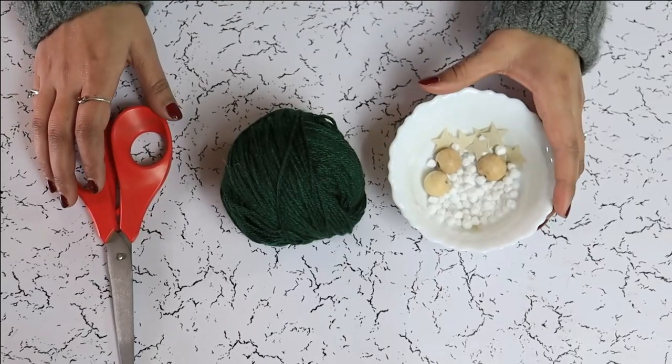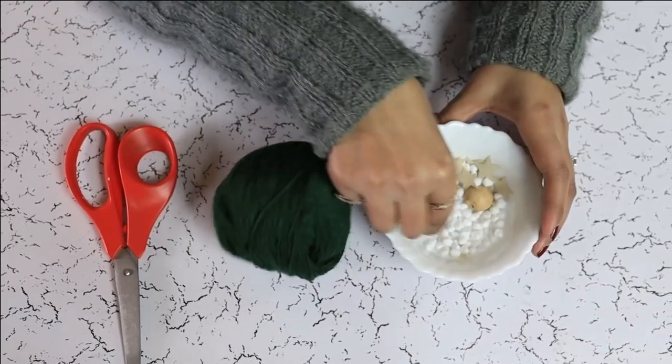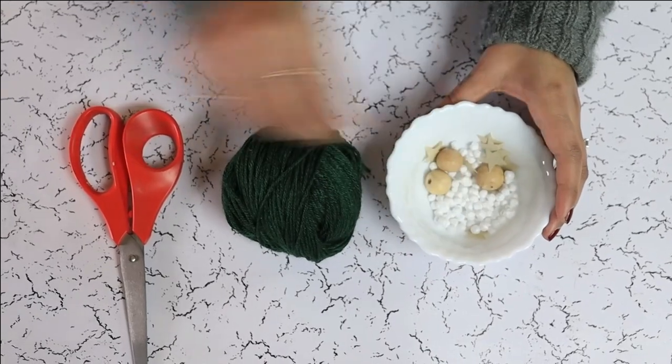To make this Christmas tree tassel garland, we are using green yarn, wooden beads, some styrofoam balls, and paper stars, and scissors.